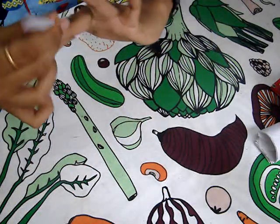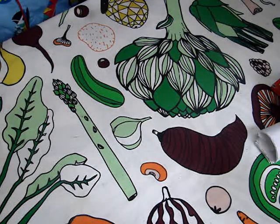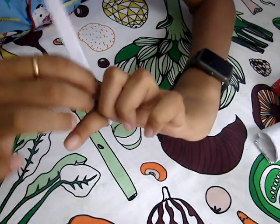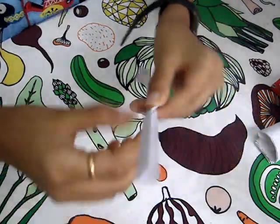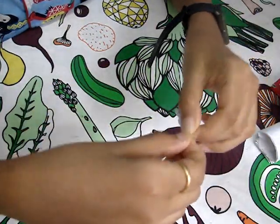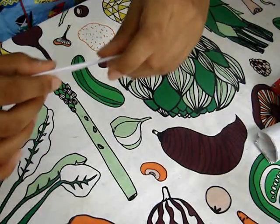No glue is needed. Twist it all around — just this part is a little hard. Then you have to fold it, fold it like that. As you can see, there is a fold right here, like that.